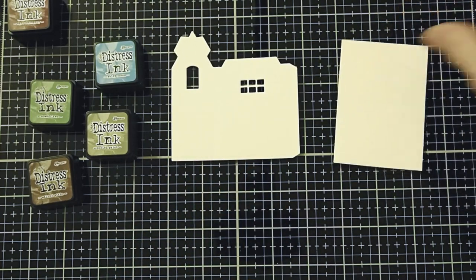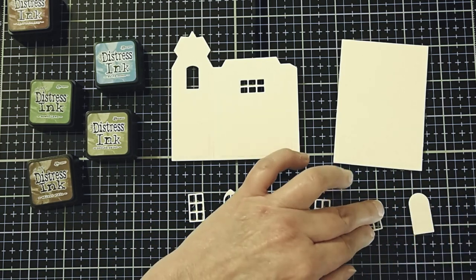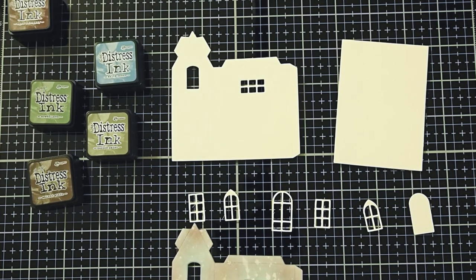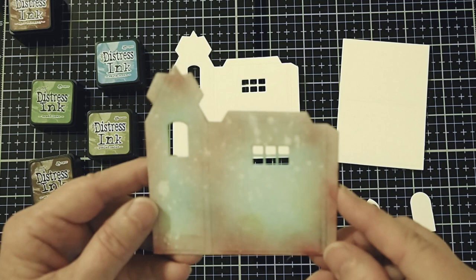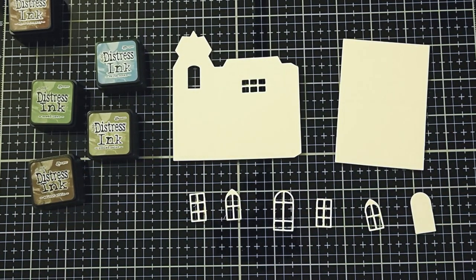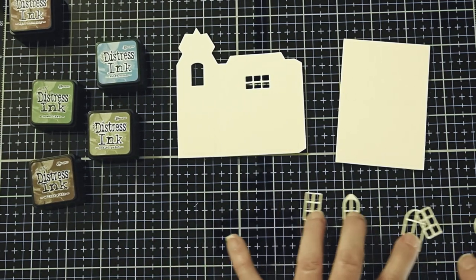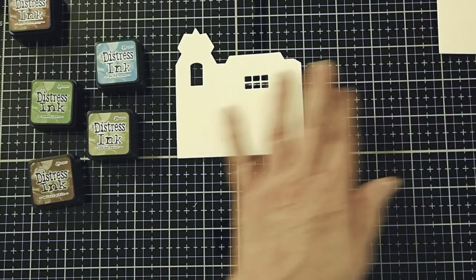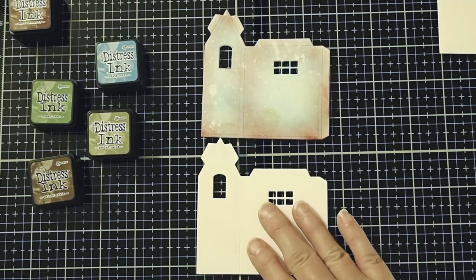Here you can see I have got the pieces we're going to use in making our ornament. I have already done one side since two sides are identical - I went ahead and did this one to save us a little bit of time. I will not demonstrate cutting the pieces out since it's possible that you will be using a different brand of house. You can Google how to construct the Tim Holtz Village if you choose to use them. Let's go ahead and start decorating our background for our house.